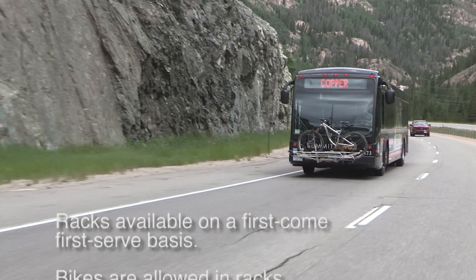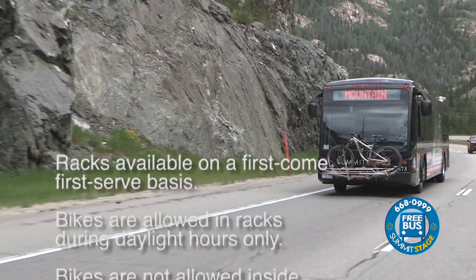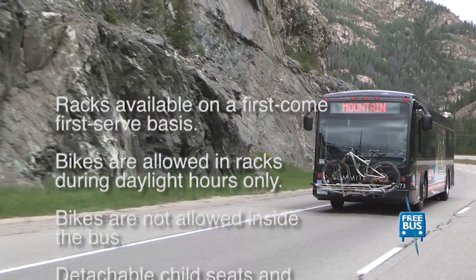Racks are available on a first-come, first-served basis. Bikes are allowed in racks during daylight hours only. Bikes are not allowed inside the bus.